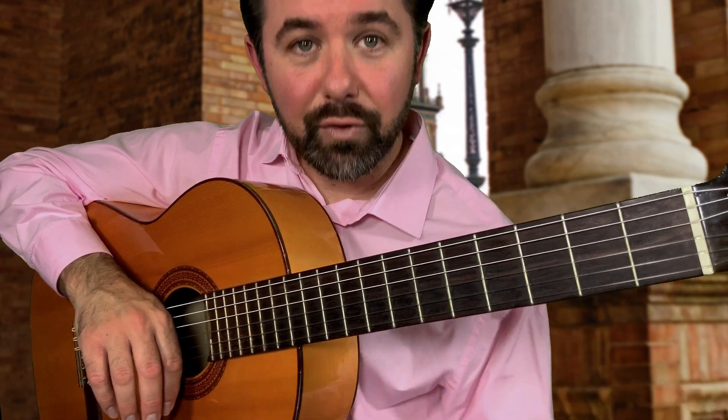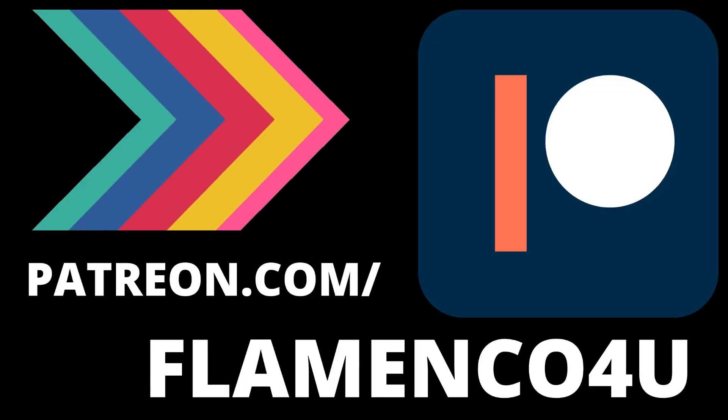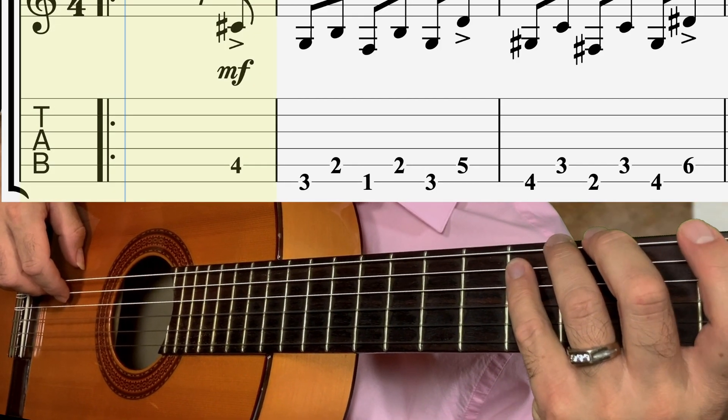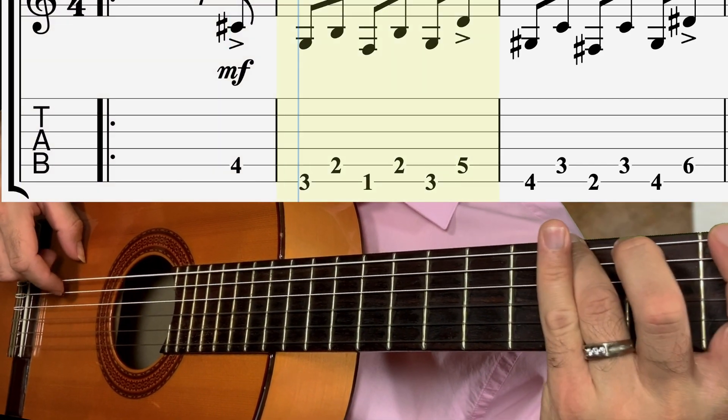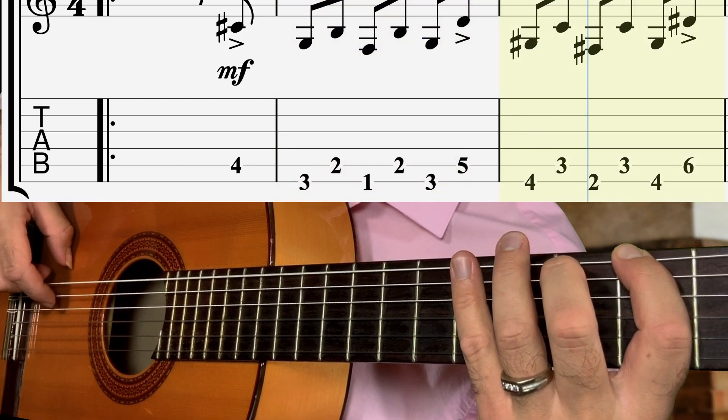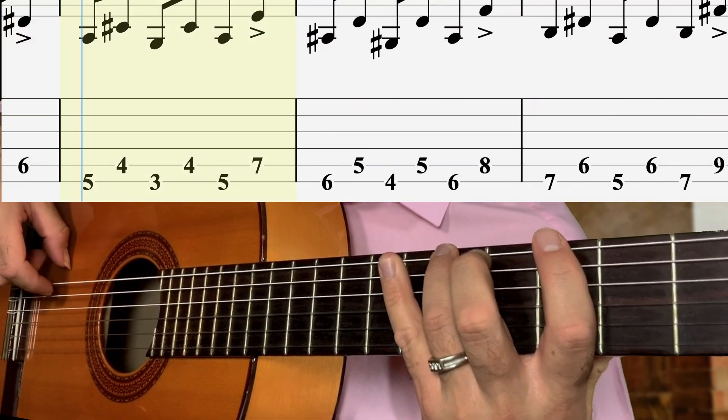50 beats per minute. Don't forget to get your tabs over at patreon.com/flamenco4you. Feels quite unnatural, right?